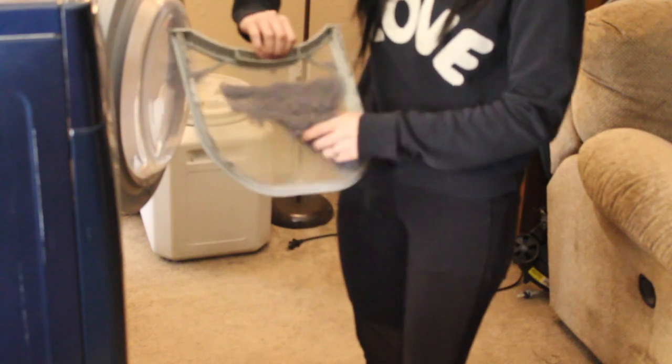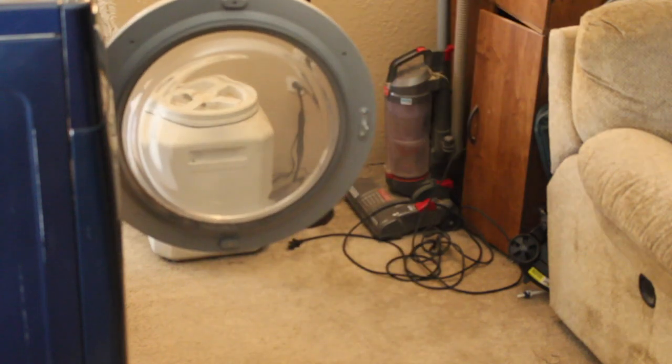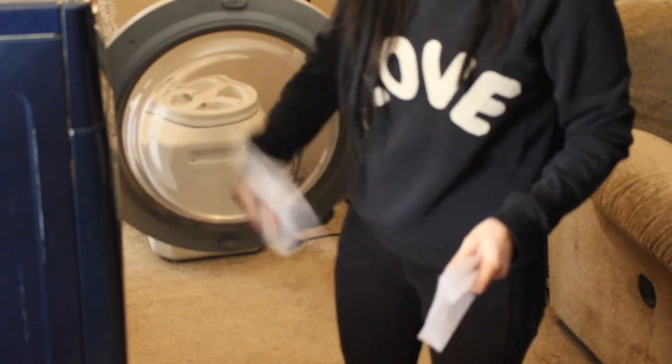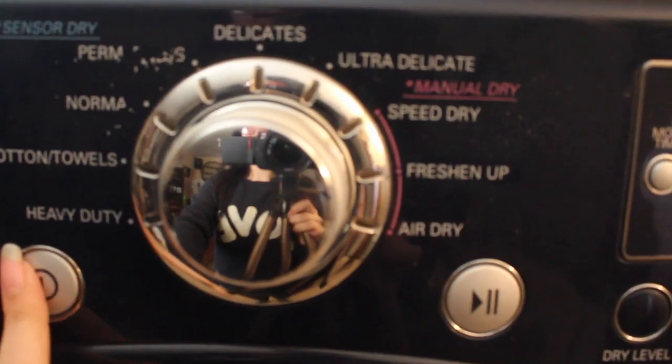While we are waiting for the baking soda to do its job, we're just going to focus on the rest of the bedding. Throw in whatever blankets, mattress cover, or sheets that you have. Make sure you always check your lint and take it out — throw it away, you don't want to start a fire. It's okay to use a dryer sheet or the wool dryer balls, then I just set it on cotton.